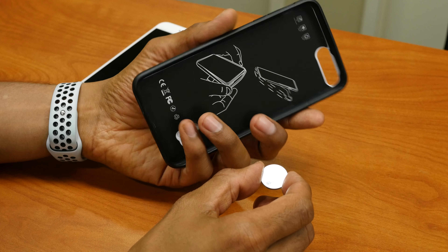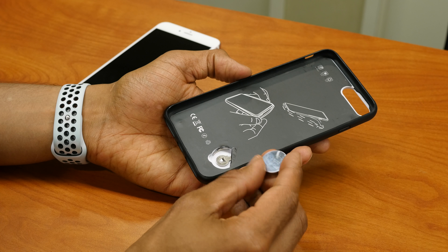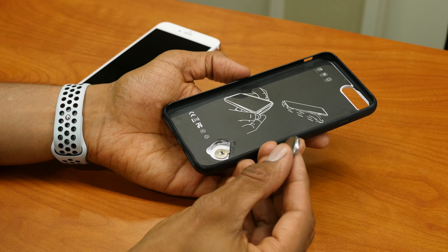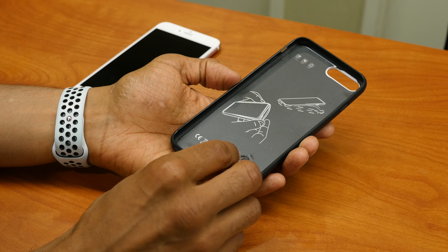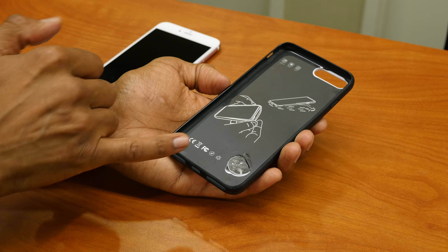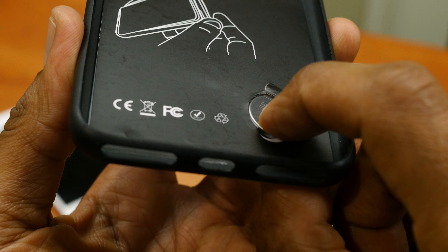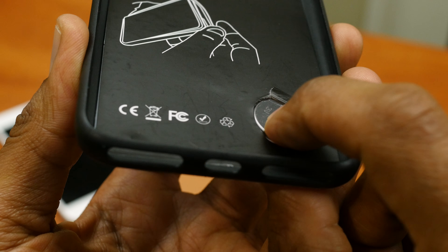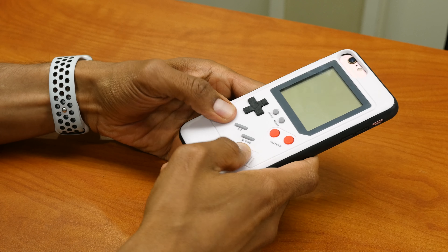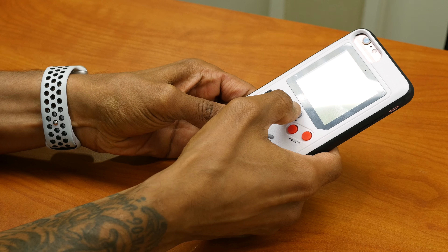The only problem I have so far with this gaming case is the battery. It does come with a CR2032 three-volt battery, but when I insert it, there's no mechanism to keep it down. It's still loose. You'd think if I put the iPhone there it would turn on, but it doesn't — I have to press it down for it to get connectivity.